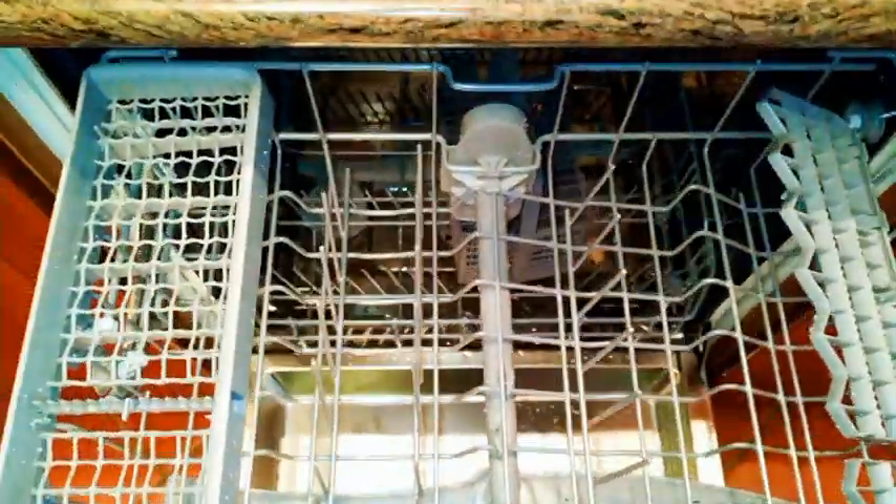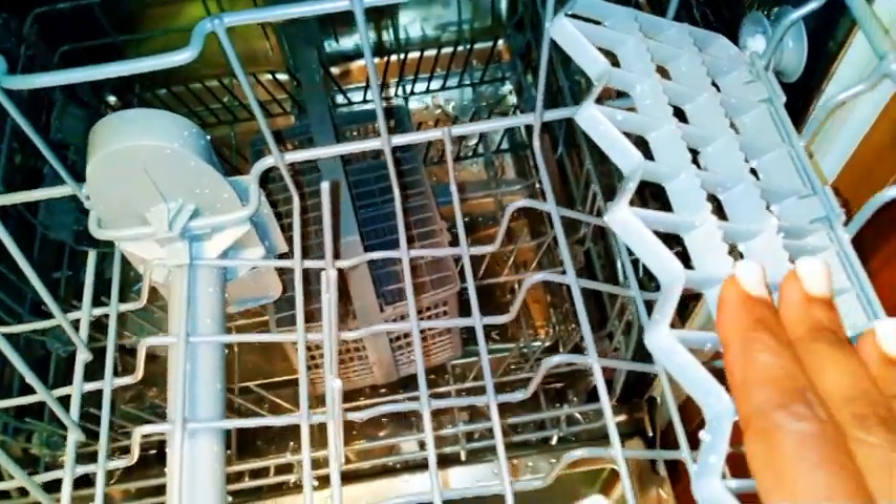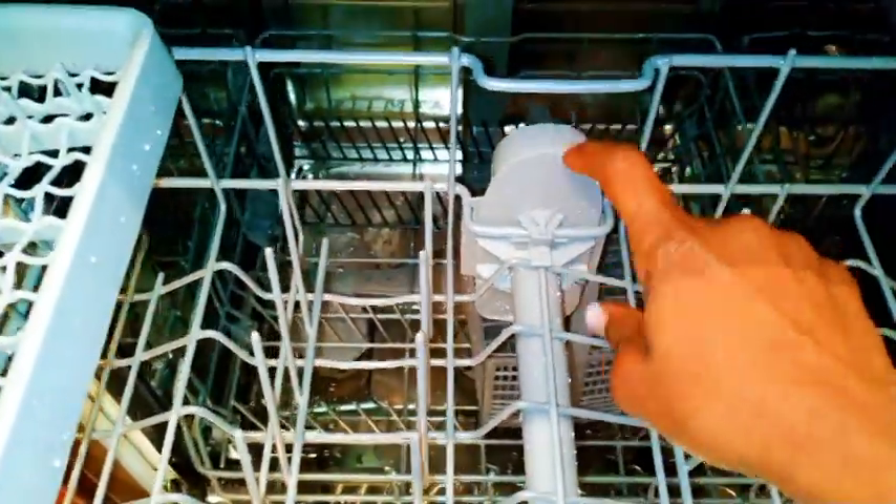Now this is the upper part and this is how it looks. As you can see it's quite spacious. It's not the biggest because it's not for commercial use. The inside is made of both metal and plastic. This is where you can put your small cups, coffee cups, and small tea cups — I put my cups and smaller stuff on the upper side.